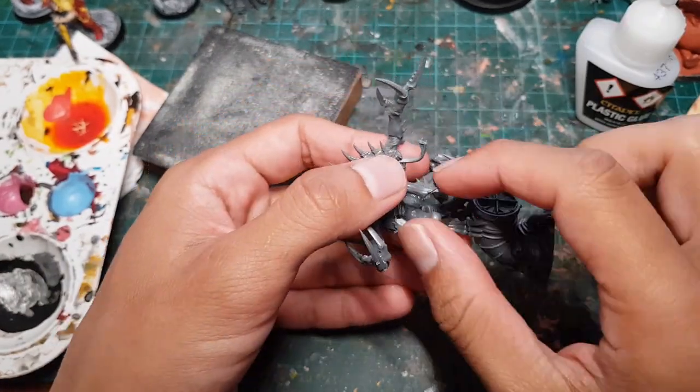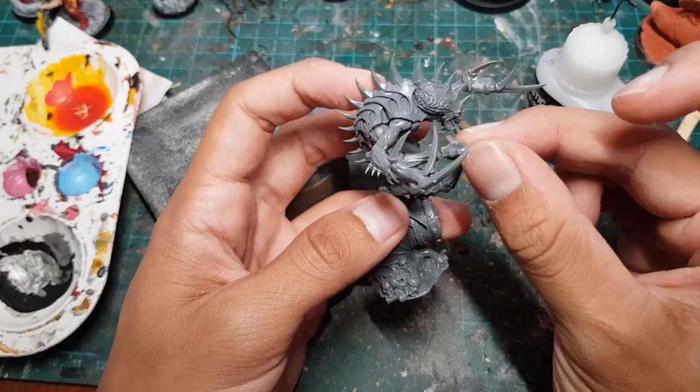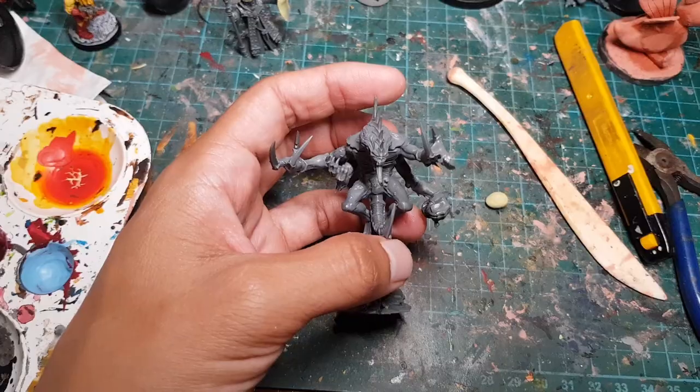Now let's chop off the right lower arm at the elbow, make another cut at the wrist, sand down all the connection points, and then rebuild the arm at a lower angle with the palm of the hand facing upwards.